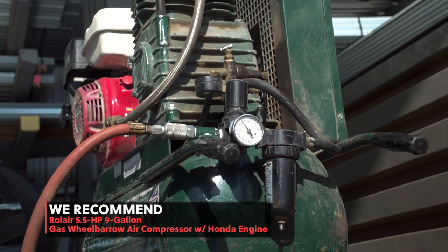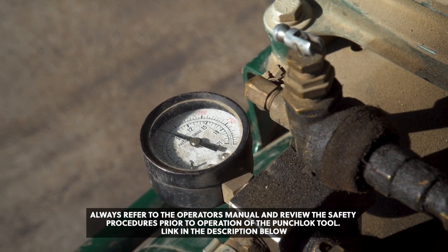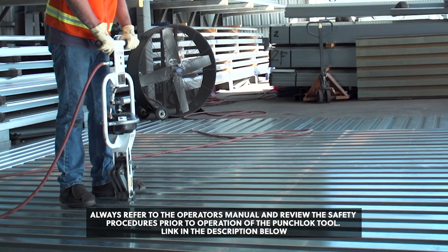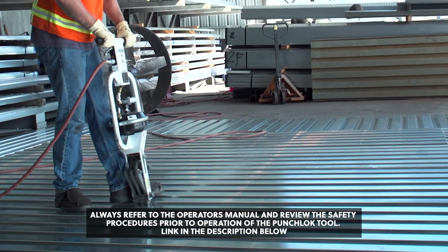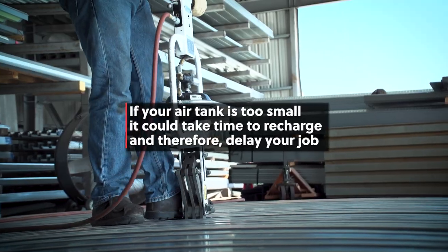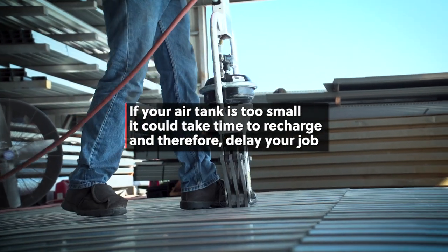The reason you want an air compressor with 110 PSI capacity is the air tank must be large enough to allow you to work without continually stopping and waiting for the compressor to refill. If your air tank is too small, it could take time to recharge and therefore delay your job.